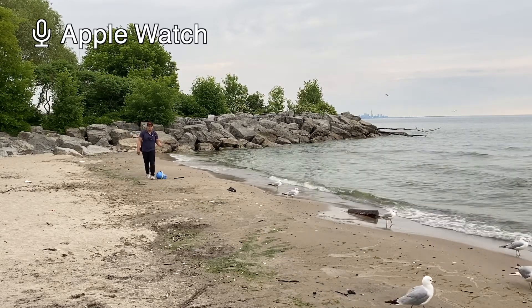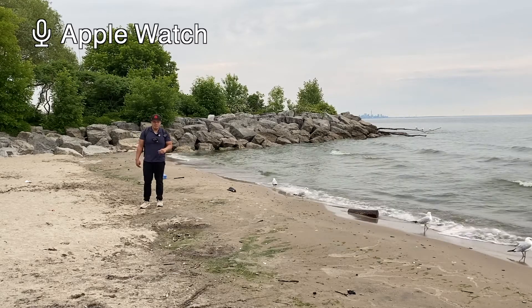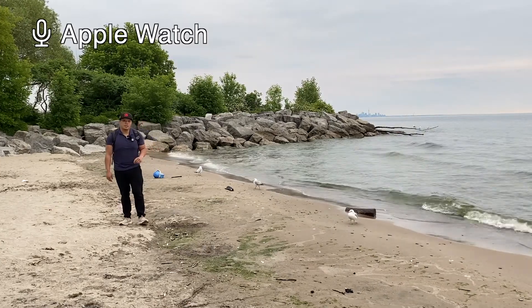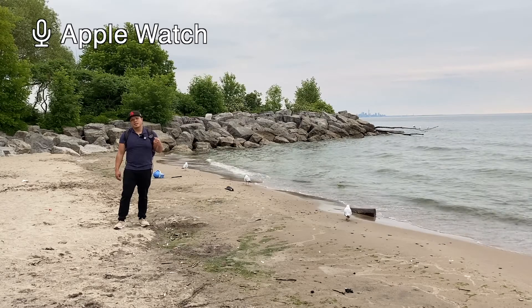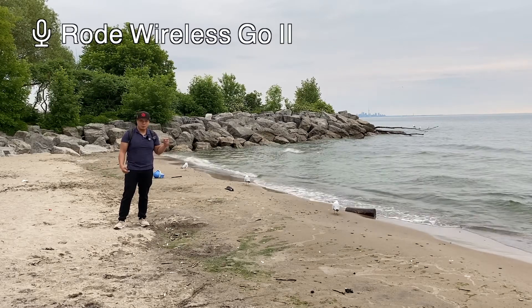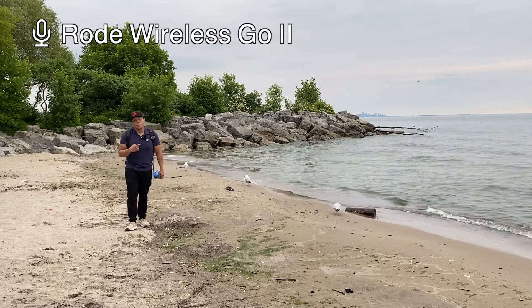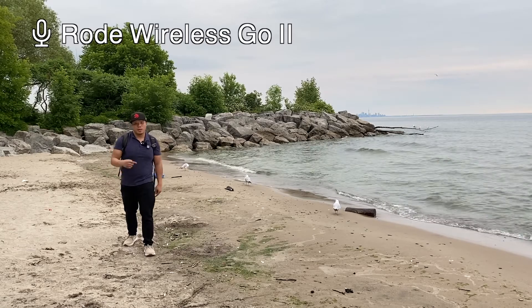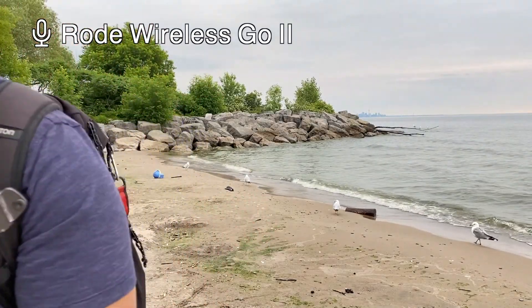I'm switching back to the Apple Watch audio now — I'm really far from my iPhone. I'm assuming it sounds relatively good because it's close to my mouth. For my previous testing, it works pretty well. Just for demonstration purposes, I'll now switch over to the Apple Watch, then to the Rode Wireless Go 2 so you can compare all three sources. Testing, testing one, two, three — how do all three sound? I've actually never tested all three at once, so it'll be interesting.